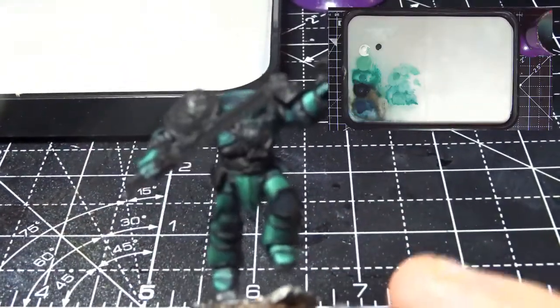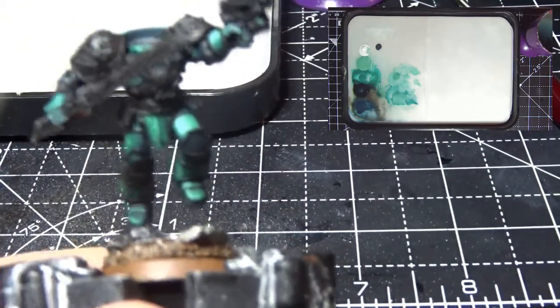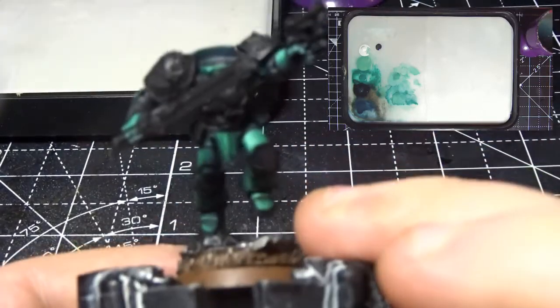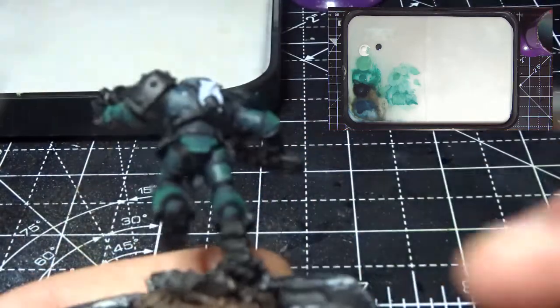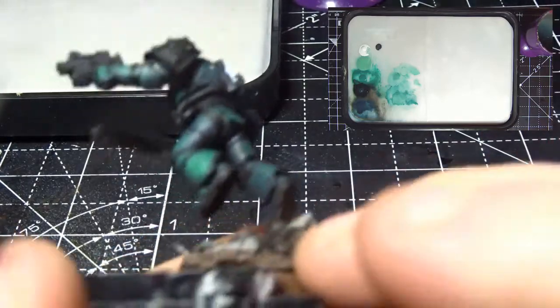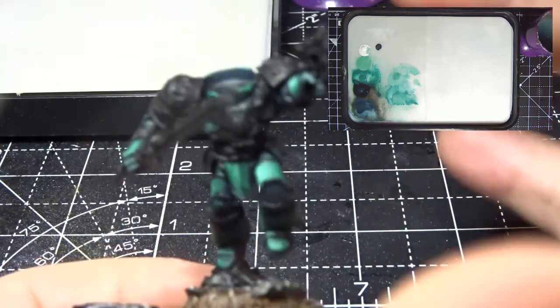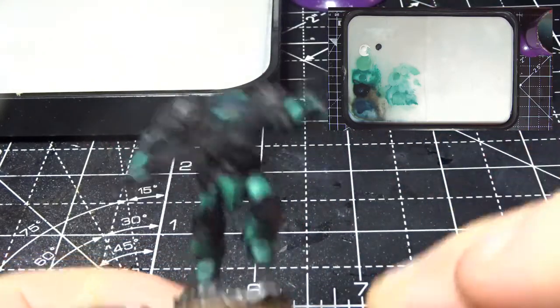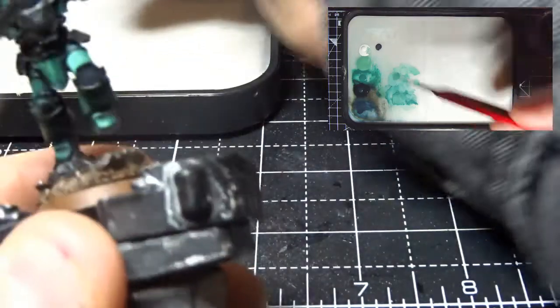Welcome back to the next part of the painting Loken video. In this video we're going to be painting the backpack, the pauldrons, the straps on the back, and any black areas - including highlighting the darker areas on the underside of the boots and painting the cape - so we've got all the colors done except for the metallics.